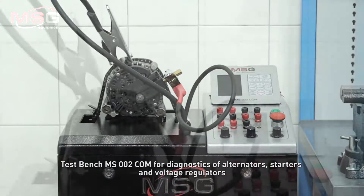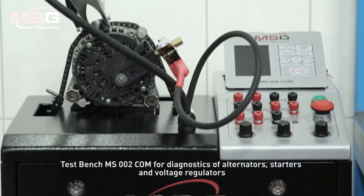Testbench MS202-COM for diagnostics of alternators, starters, and voltage regulators.